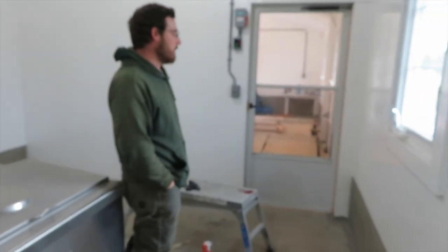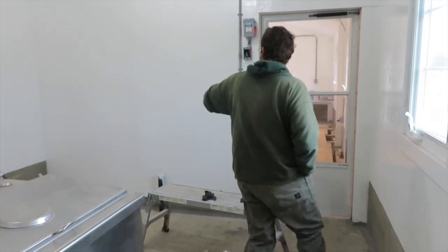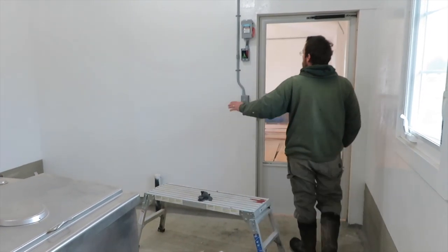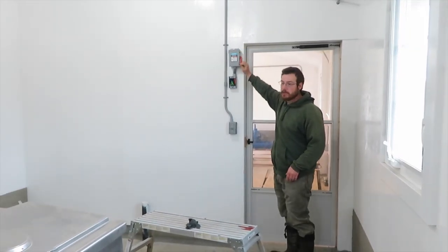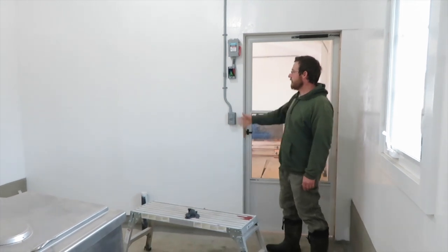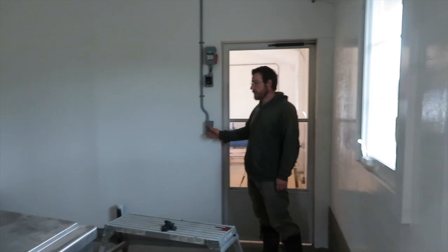We did the same concrete work in here. There will be sinks against this wall — we're going to start looking at putting those in. And then more electrical: this is for the vacuum pump, so we'll be able to turn the vacuum pump on from in the milk house. And lights.